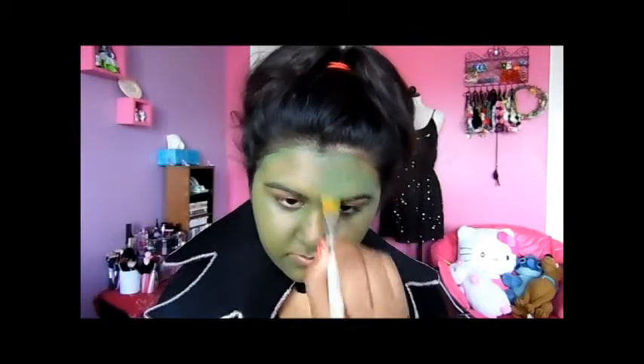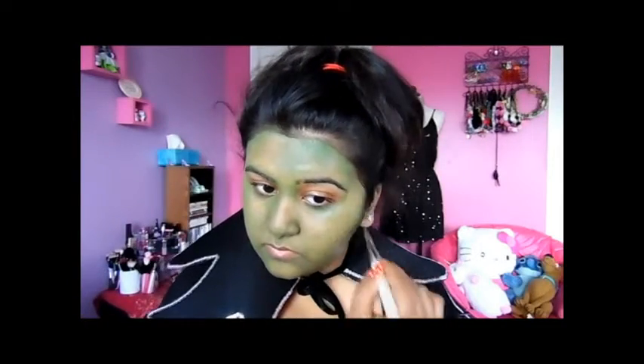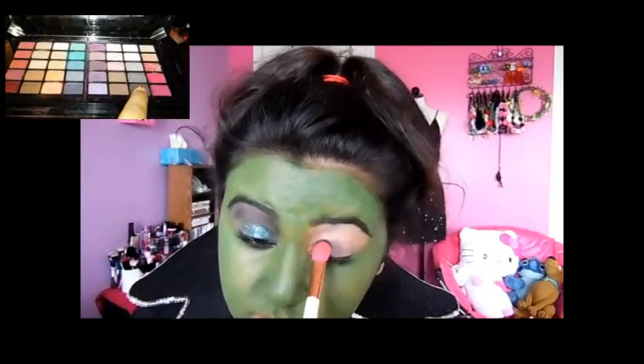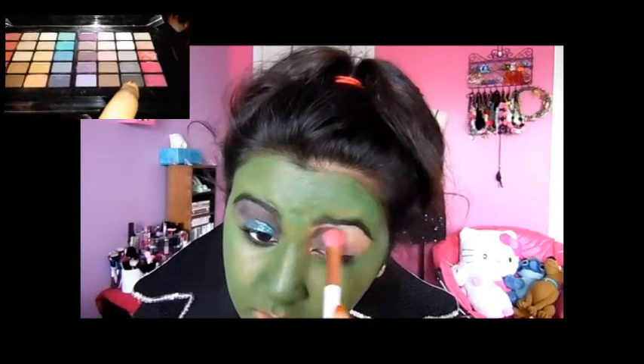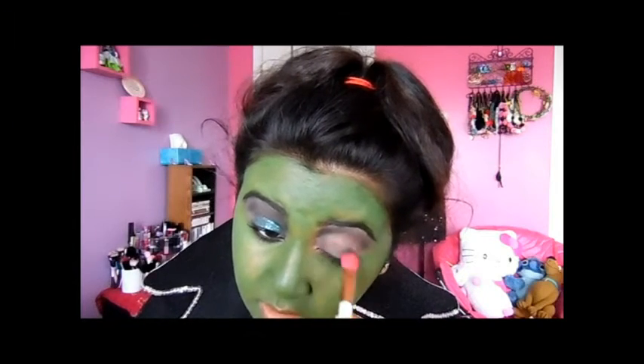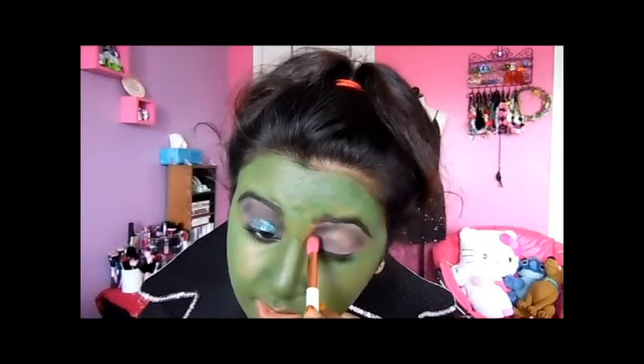It just kept coming off, so I had to keep coating it and putting it back on — it was a process. Next I'm taking my black eyeshadow from my Victoria's Secret palette. I didn't really like how this eyeshadow applied at all, but it is Halloween, so it doesn't matter if you look like a train wreck — it could scare your neighbors if you're trick-or-treating.